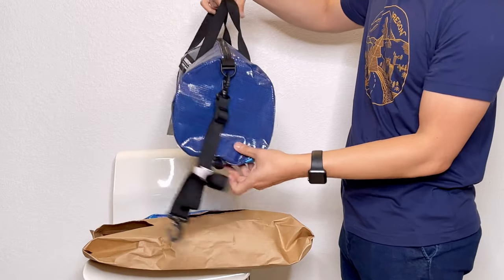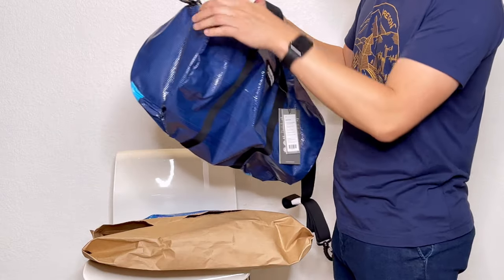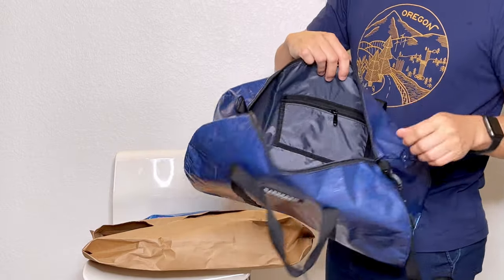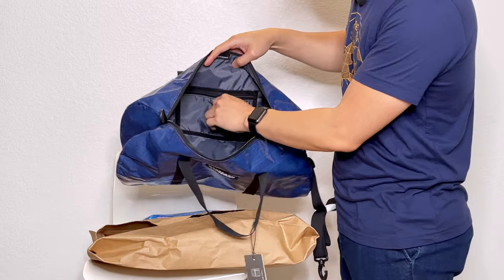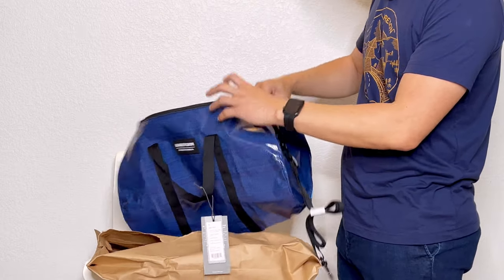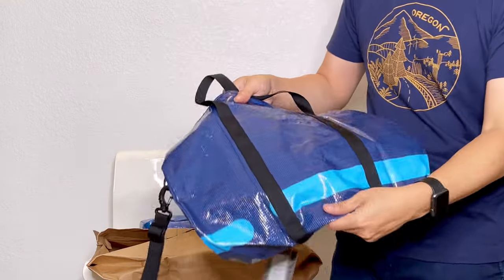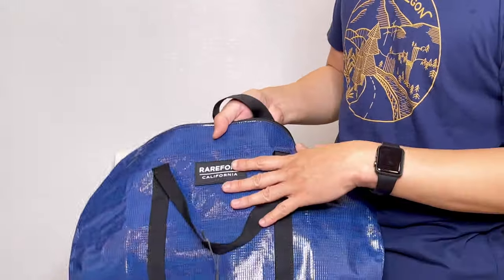It's beautiful, it's nicely done, I have to say. I like it — pretty impressed. The zipper is very smooth, and inside this little duffel there's a zipper pocket with their logo.